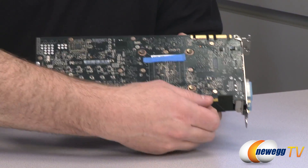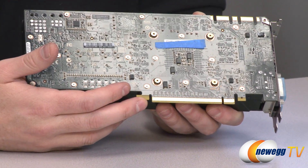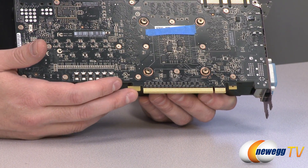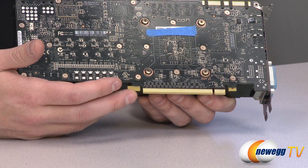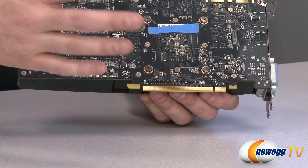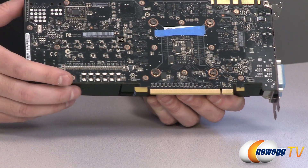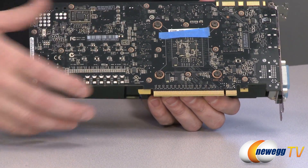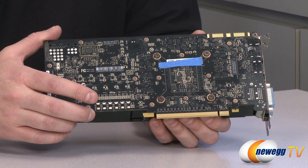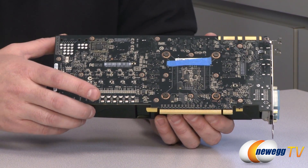Down here at the bottom is your PCI Express Generation 3 plug, so you need a full-length slot to fit this card. PCIe Gen 3 gives about two times the bandwidth of PCIe Gen 2 or 2.1, but it is backwards compatible. Depending on how much data the video card actually needs to transfer to and from the processor's PCI controller, it's unlikely to saturate even Gen 2, so you still won't see much performance degradation running on a PCIe Generation 2 or 2.1 board.